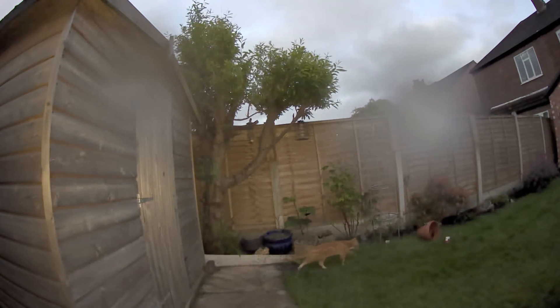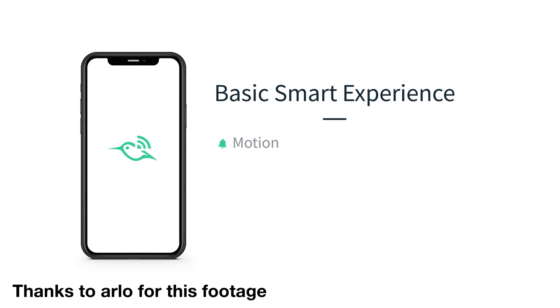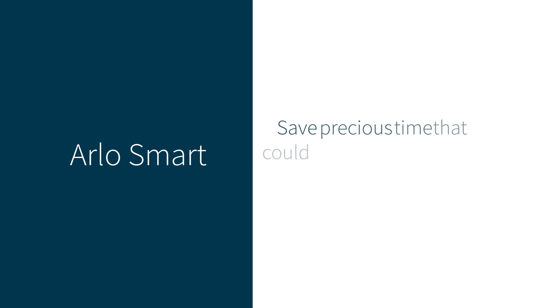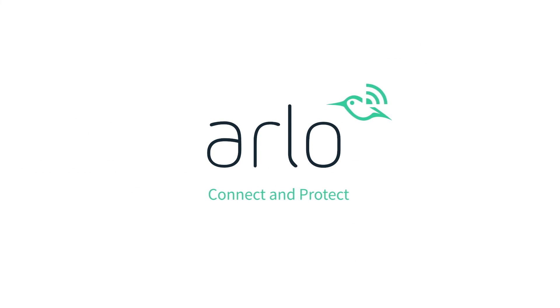Overall, a great little system — especially if you want something outdoors. This has survived the Manchester rain, just be aware of the subscription fees if you want the full feature set. If you'd like to learn more, I'll put affiliate links in the description below — it doesn't cost you any more but it does help support me and the channel. I hope you found this short review useful — hit subscribe if you haven't, and I'll see you on the next review.